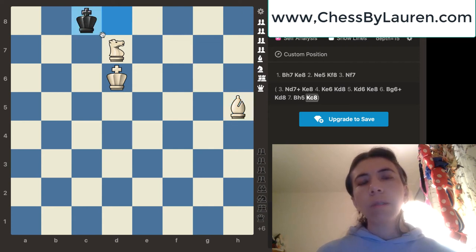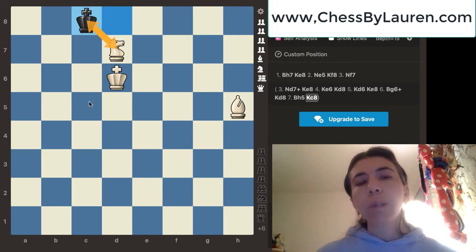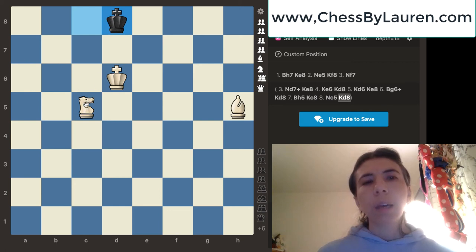What do you notice now? The king and the knight — they're one square diagonal. Do you remember what I told you? If the black king is one square diagonal to the knight, it's time to move the knight in the W formation. So we're going to go ahead and move the knight over to c5. Black's king has two options — I'm going to go ahead and move the king to d8. We're going to continue to do the W formation with the knight, so we're going to go ahead and move the knight over to b7.